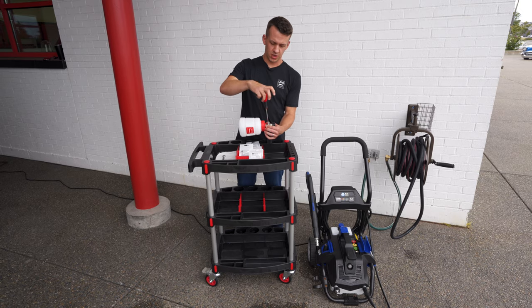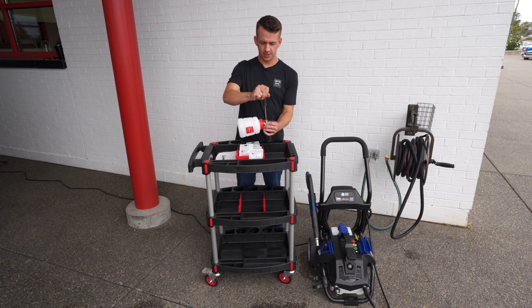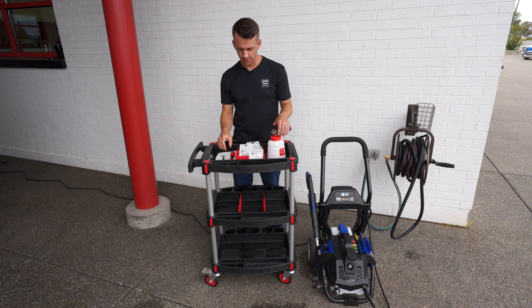Very easy to swap those in and out. You just want to make sure you don't forget to do that before you've installed your coupler. Tighten that down nice and snug — you don't need it over tight, you don't want to strip it.